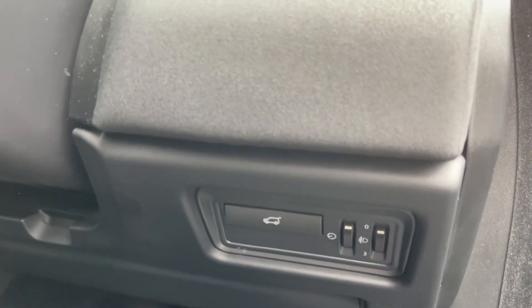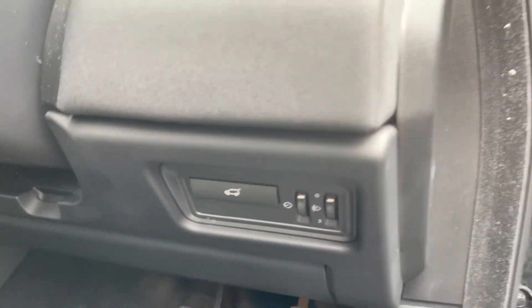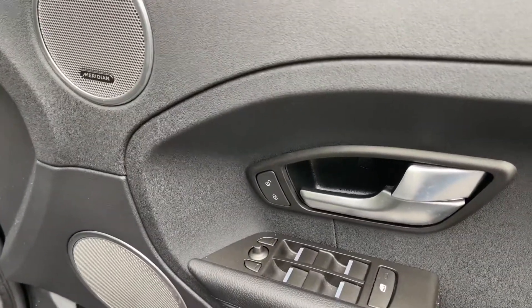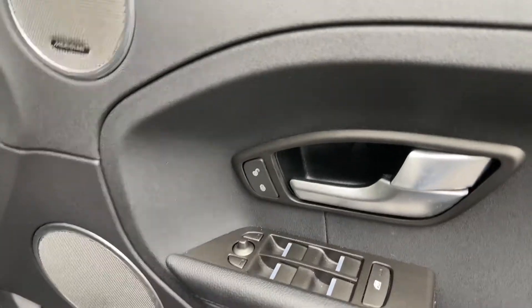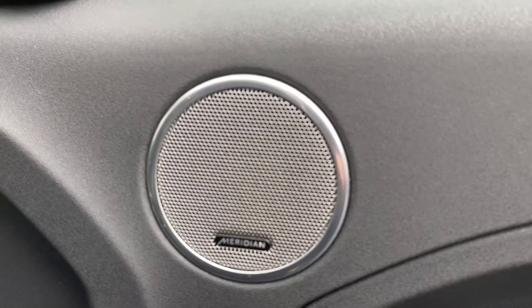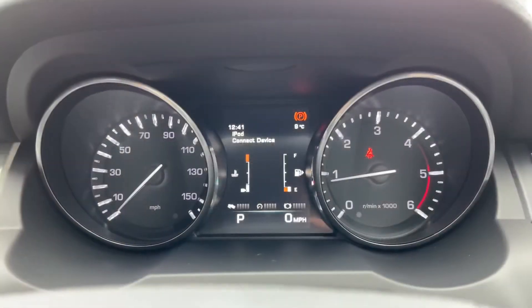You do have a boot release here. Coming onto the door, you've got your central locking, your power folding mirrors, and your full electric windows. Another feature on the door is that you do have a Meridian sound system.